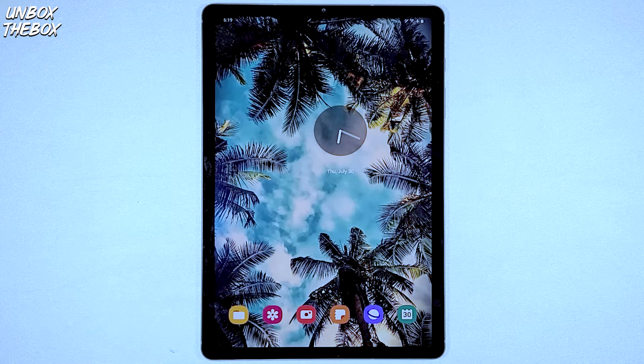What's going on guys? Welcome to Unbox the Box. Hope you guys are doing great as always. In today's video we will be showing you guys how to reset the S Pen on Samsung Galaxy Tab S6.